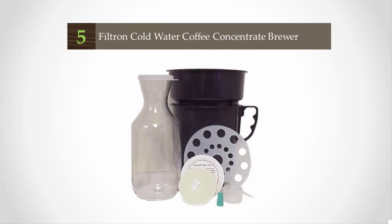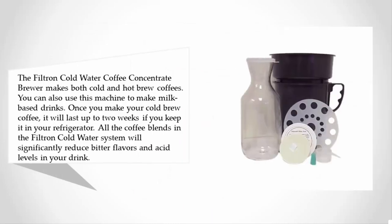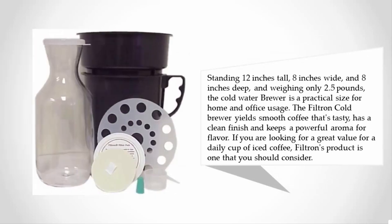Starting at number five, the Filterin cold water coffee concentrate brewer makes both cold and hot brew coffees. You can also use this machine to make milk-based drinks. Once you make your cold brew coffee, it will last up to two weeks if you keep it in your refrigerator. All the coffee blends in the Filterin cold water system will significantly reduce bitter flavors and acid levels in your drink.